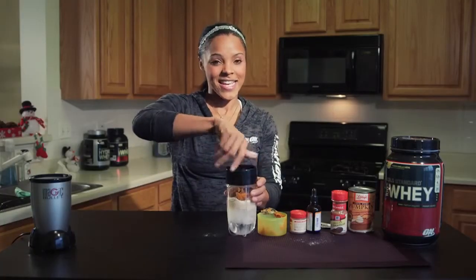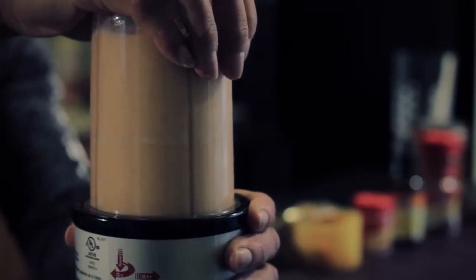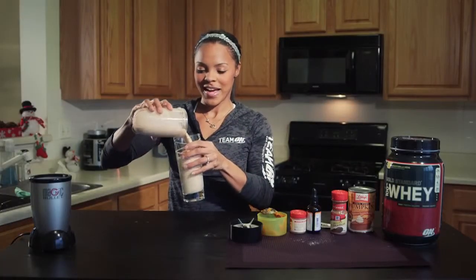Putting the top on and time to go on the blender. And in just a few seconds, we have a hard body pumpkin pie shake.